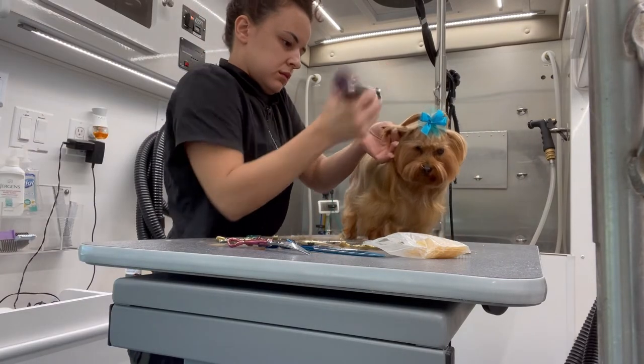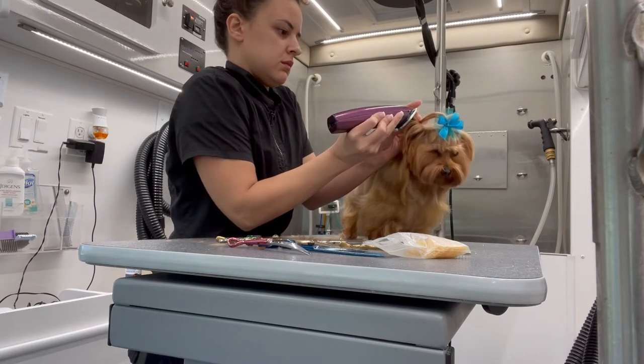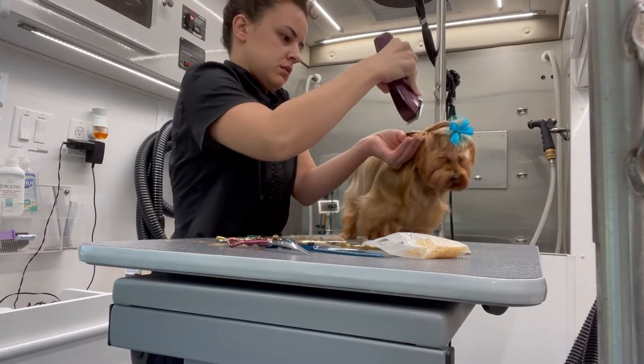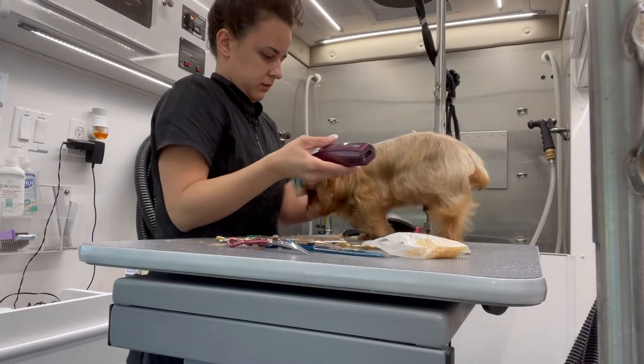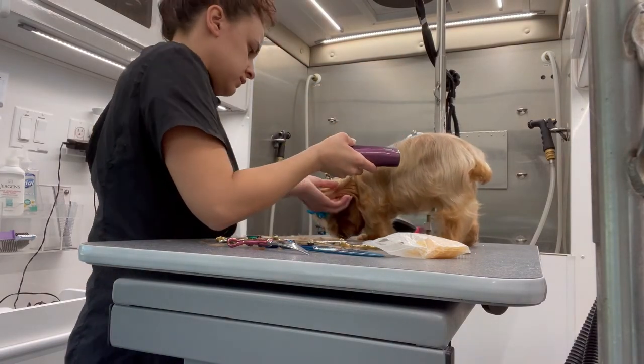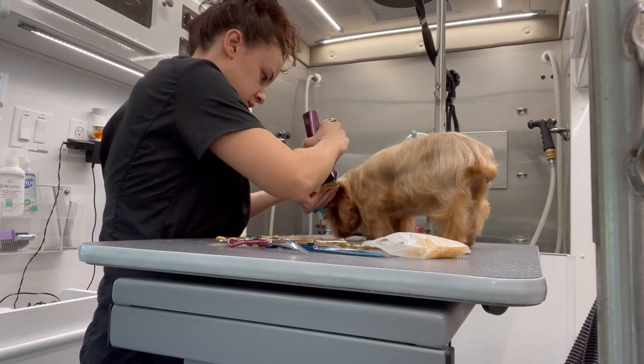I do give them Yorkie ears. Yorkie ears are pretty much just tipped ears — I take my 15 blade and shave the ends of her ears and then scissor around it. Yorkies get tipped ears so they're able to put their ears up and there's not the extra weight at the tip of their ears.